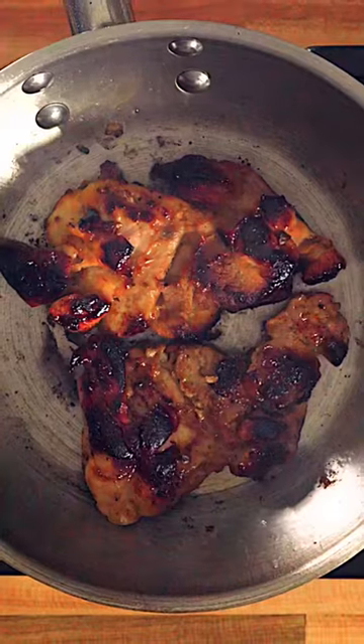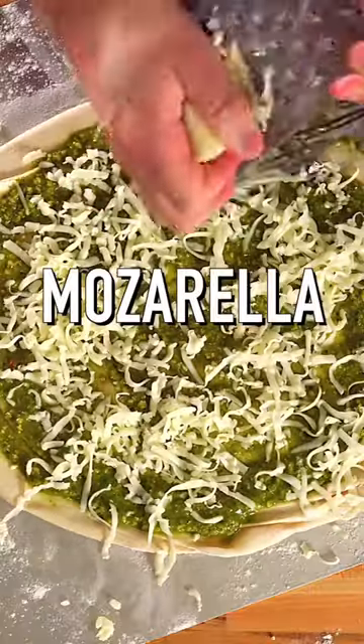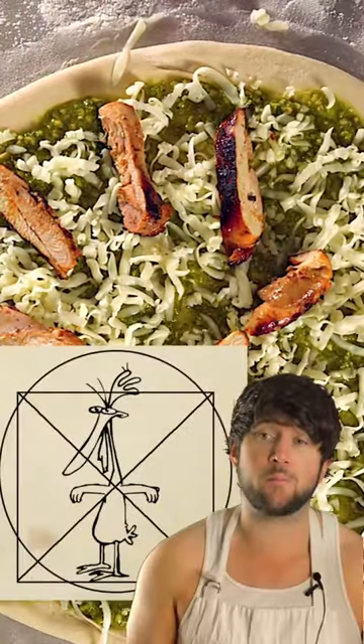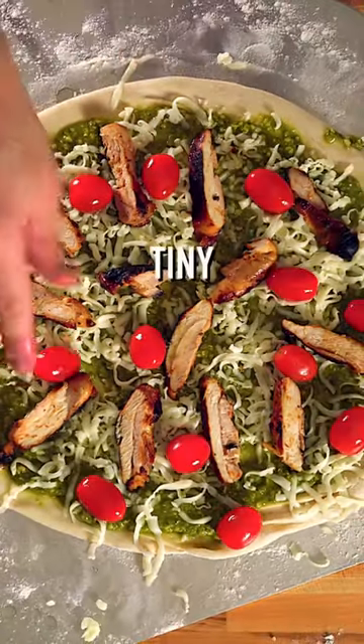Pesto chicken pizza. We're gonna pan sear some marinated chicken thighs, then take some dough, spread on some pesto, shred on some mozzarella, and then slap on our chicken in a nice geometric pattern for some reason — it's pleasing to the eye. Lastly, we're gonna gronk spike on these tiny tomatoes and then cook it.